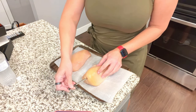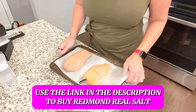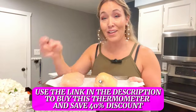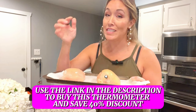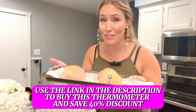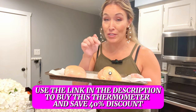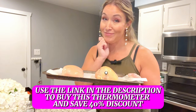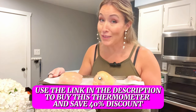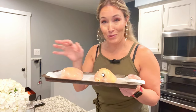The thermometer couldn't be easier to use, and the Redmond Real Salt also helps enhance the flavor quite a bit. I'll leave links for both in the caption. The Inkbird wireless thermometer is normally about $75, which frankly I feel is a steal. If you're watching around the time this was posted, I can hook you up with a 40% discount — at that point it's a no-brainer. I love this thing so much I'll be purchasing some for my family members, and maybe even getting more for myself to monitor multiple meats at once.